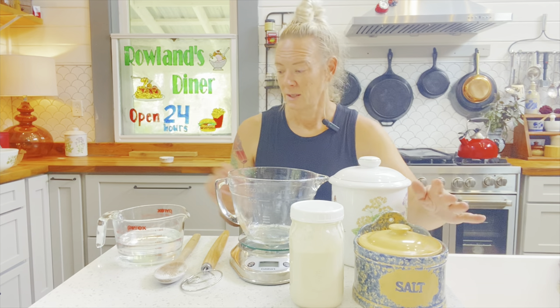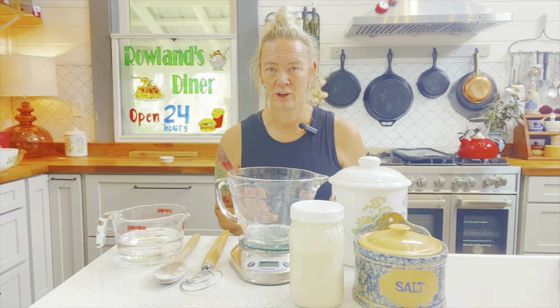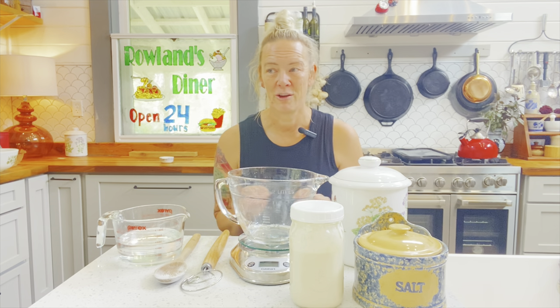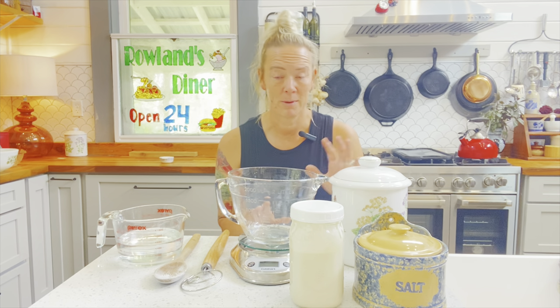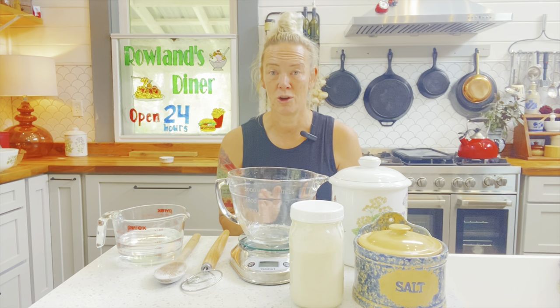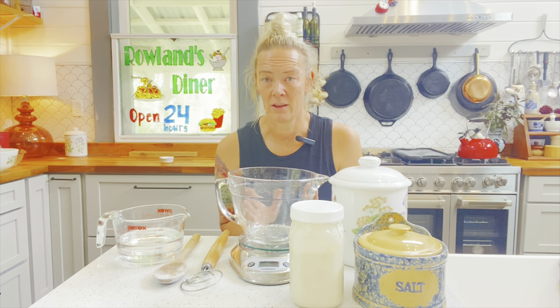We're also going to need some salt, some water, and some flour. People use all different combinations of flour, but for the sake of ease we are using unbleached all-purpose flour — mine is also organic, though that doesn't matter. Unbleached all-purpose flour is a standard way to go and it makes a great loaf of bread.